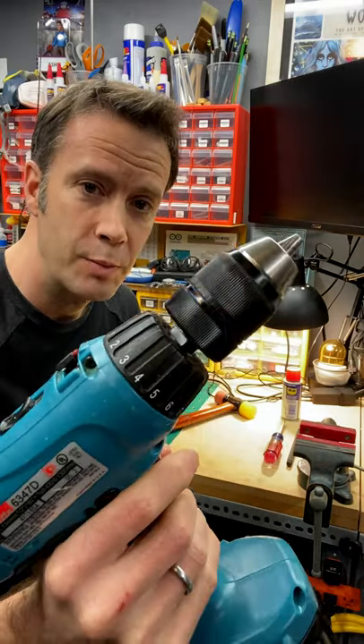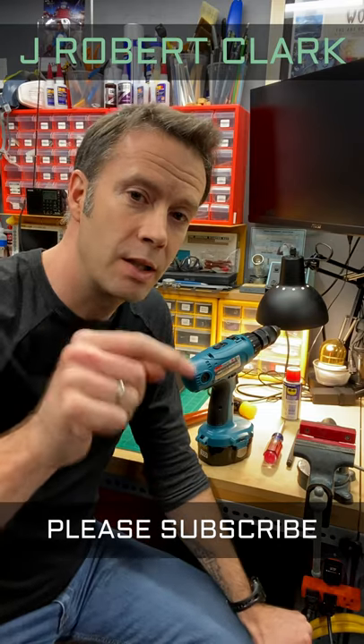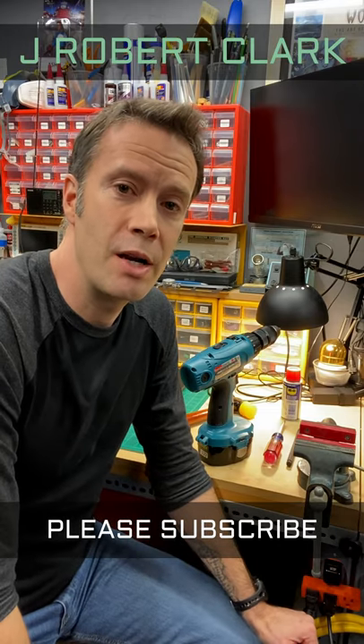And there you have it, folks — brand new chuck on an old drill. Hey, if you find this tip useful, click like and subscribe. And check out more stuff at J. Robert Clark.